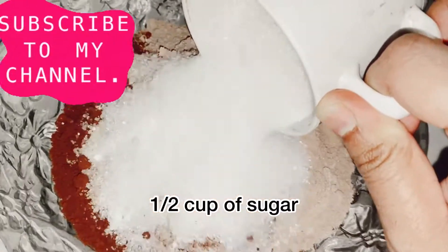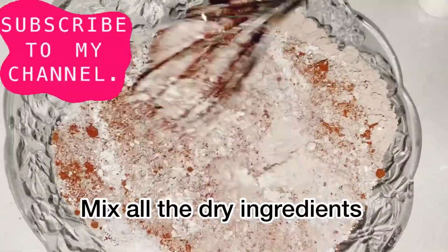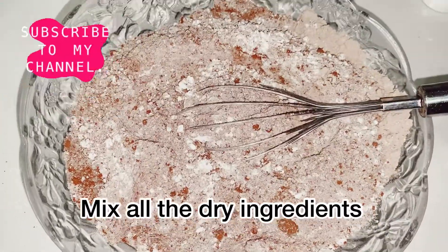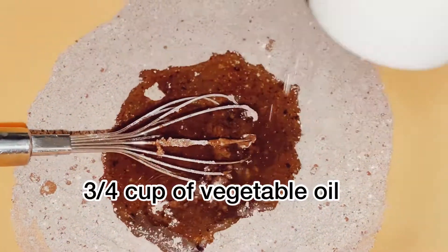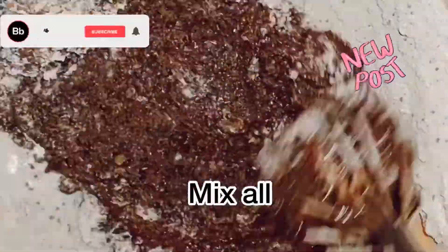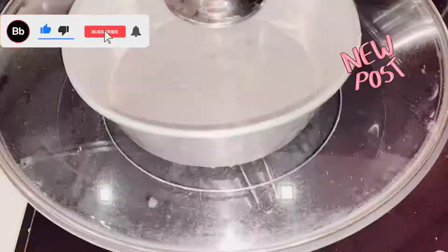Then add half a cup of sugar, because I don't like it to be too sweet since we already have the mixture of soy protein. This is another secret ingredient — one tablespoon of vinegar, followed by vegetable oil, one cup of milk, and another half cup of warm water. Then mix all the ingredients together.